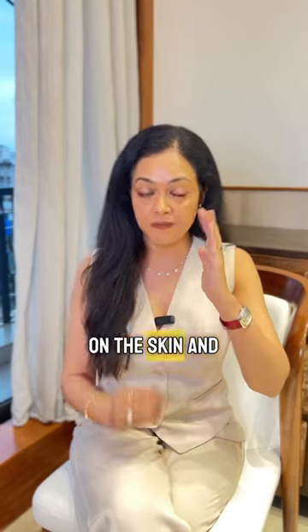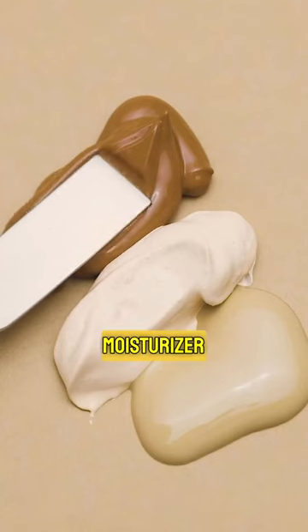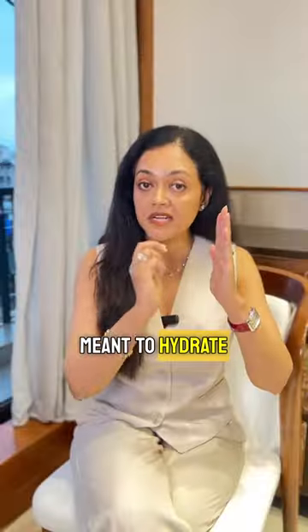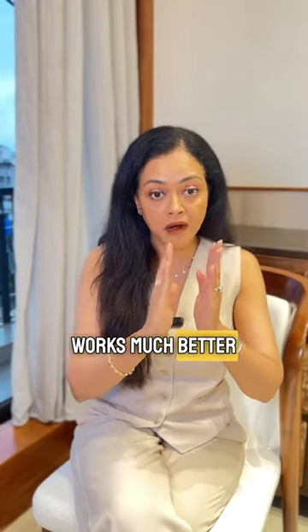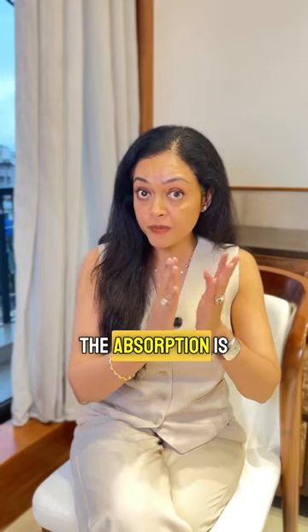You put that first on the skin, and the second is your moisturizer, because that's meant to hydrate, moisturize, and nourish. It also will now act as a shield to your active ingredient, which works much better under occlusion — the absorption is so much more.